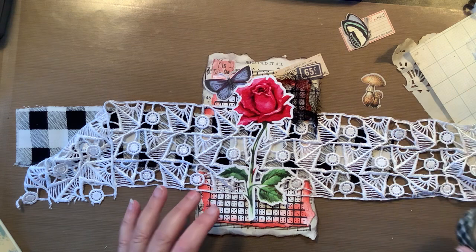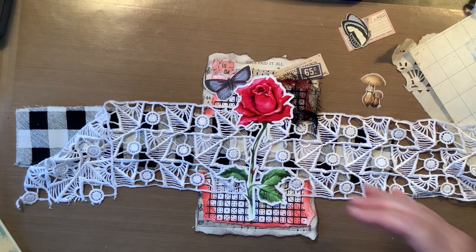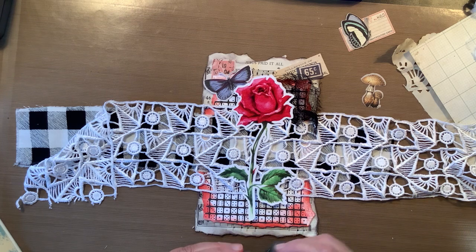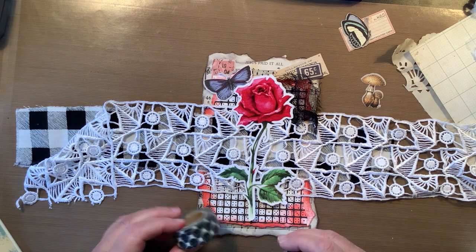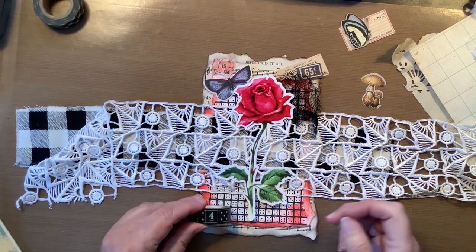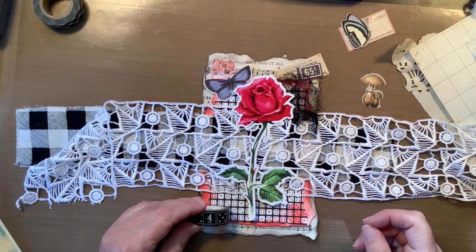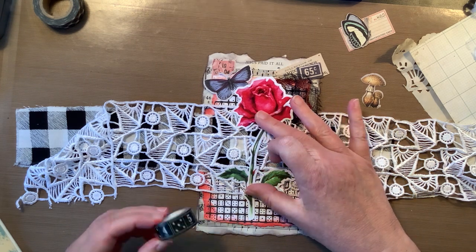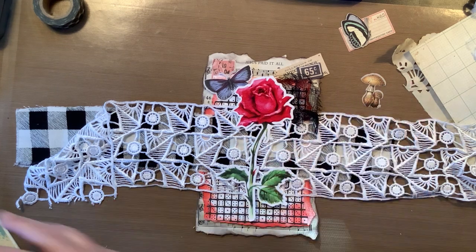You know what, I like it, except that I feel like it's a little top heavy — everything is up top or in the middle. How can I fix that? What can I do? I can add washi on the bottom. That would help. I'm going to go for this — this is what I'm going to do.